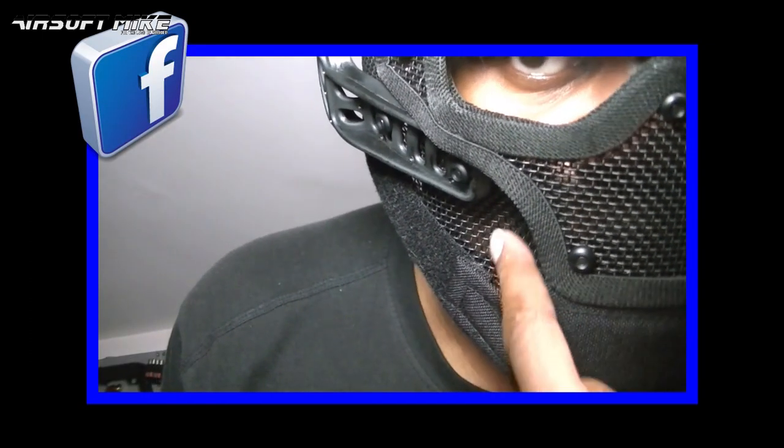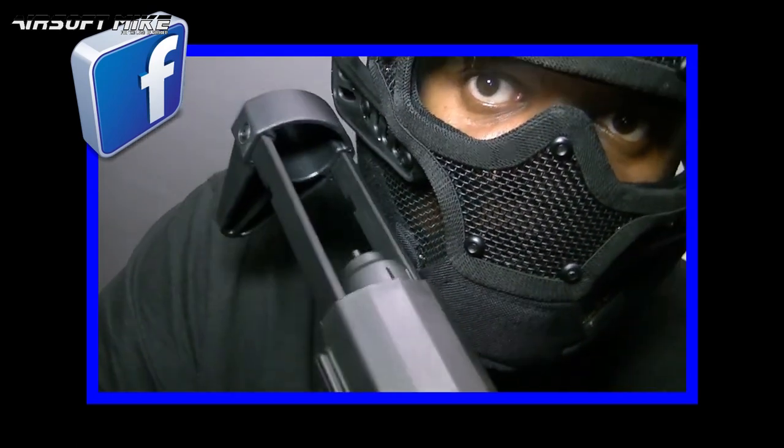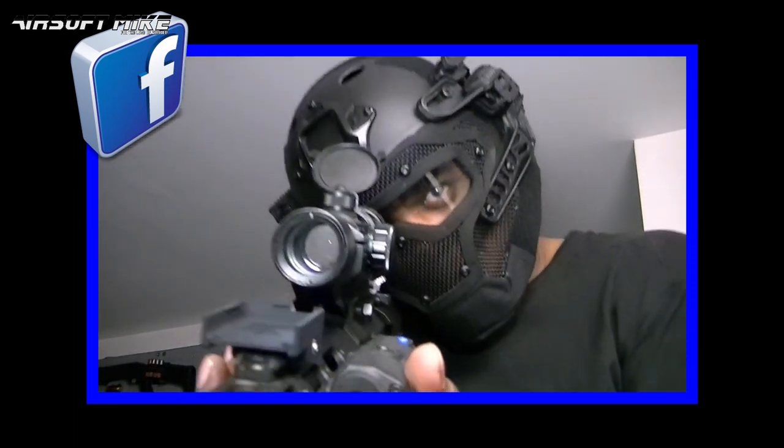Because look, as I said before, there's a massive contour right here so you can get the side of your stock right in like that, and I can still see down the sight perfectly.